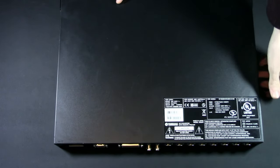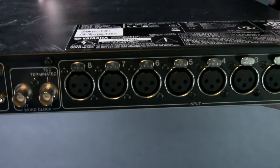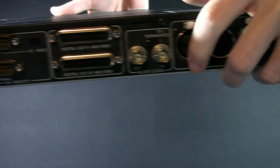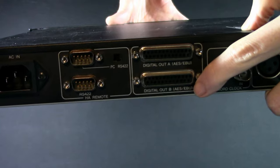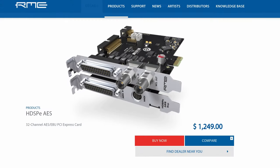I guess I should say let's take a look at what's not on the back. Combo jacks, which isn't a big deal, but you do get eight XLR connectors and you get your standard word clock in and out. And you have digital out — AES-EBU A and B. That's right. No analog.